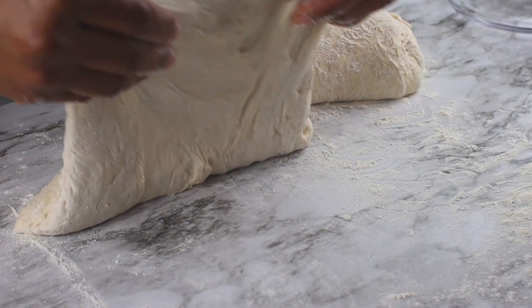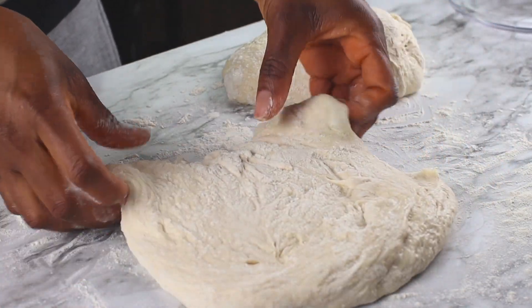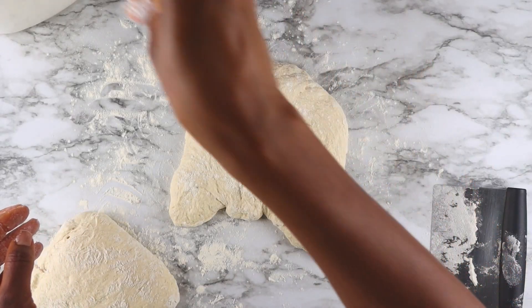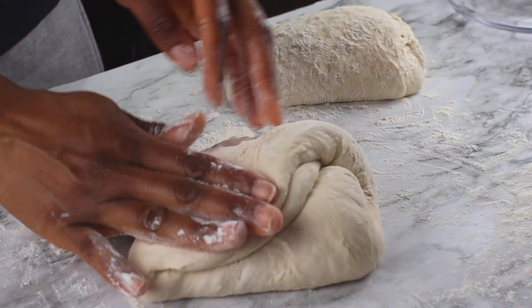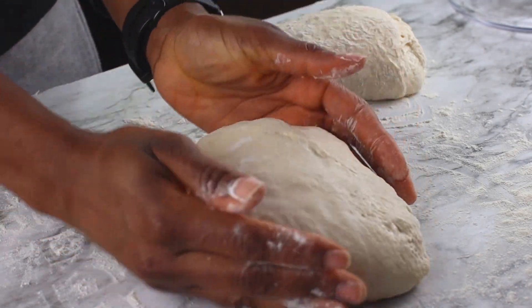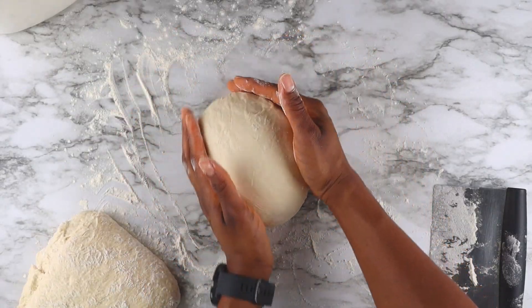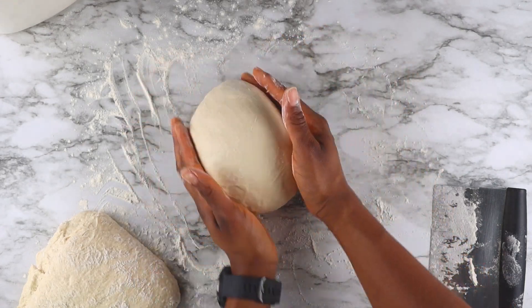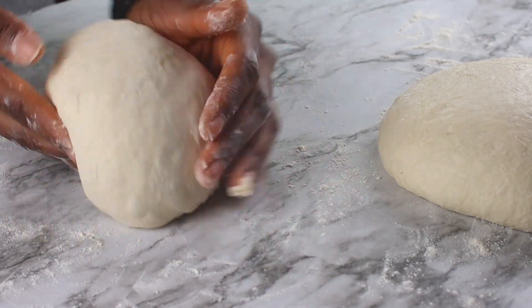Now I'm going to shape my loaves — a little differently than in my first video. I'll fold in the four corners toward the center, then flip it and rotate it on the countertop to form a nice taut ball. We'll repeat the same process with the remaining dough.